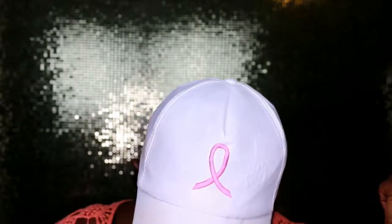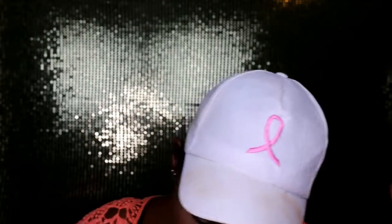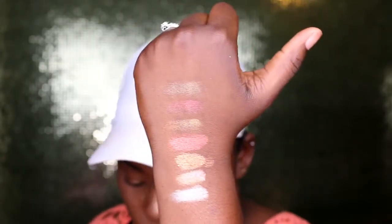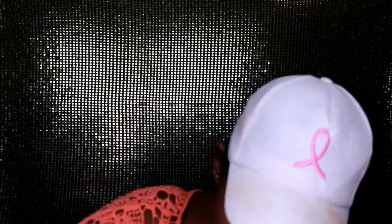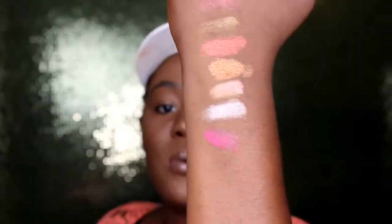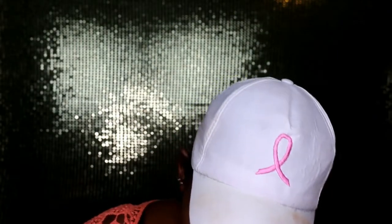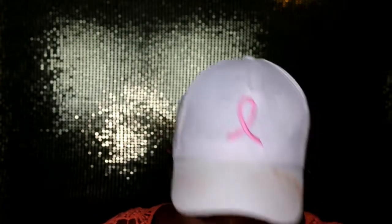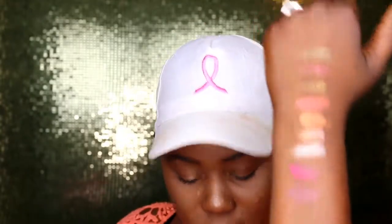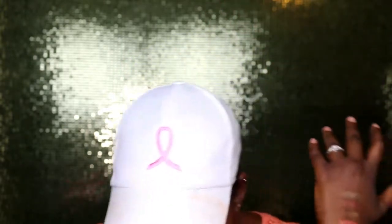That's the first row done. The camera isn't really picking them up well so I won't do every single shade. This one I'm really in love with — I've been using it on my inner corner when I use the top palette. Another one I use for my face is the Burgundy one right there. And the last one I'll show you is Brick Red, right here. I like using it as my transition color.